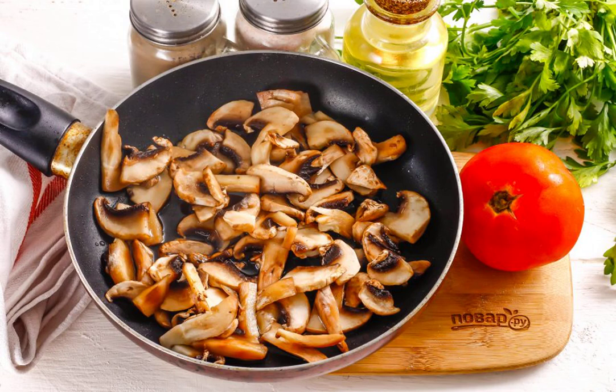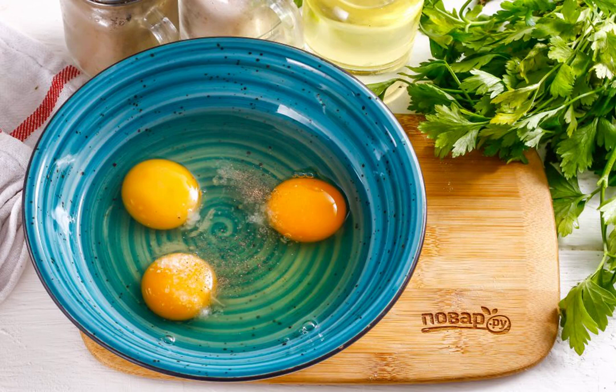First, the mushroom slicing will release the juice, and then, after it is evaporated, it will begin to fry. Beat the chicken eggs with salt and ground black pepper.